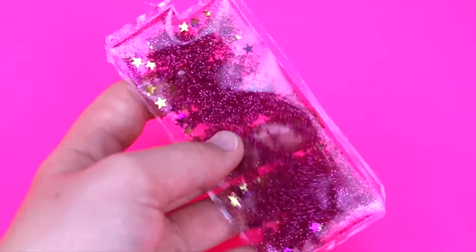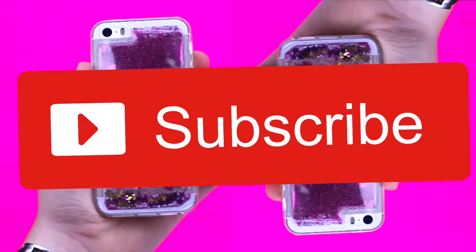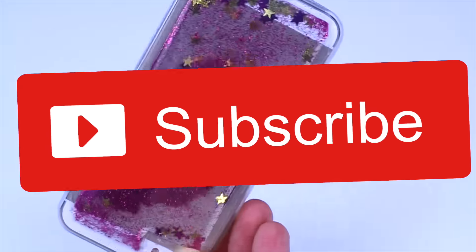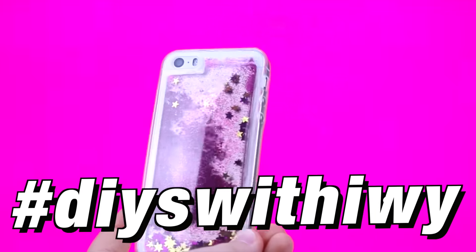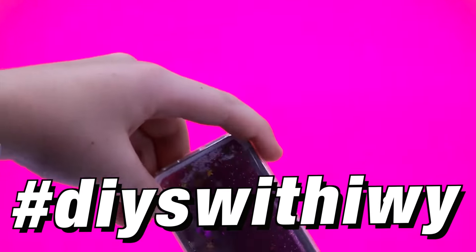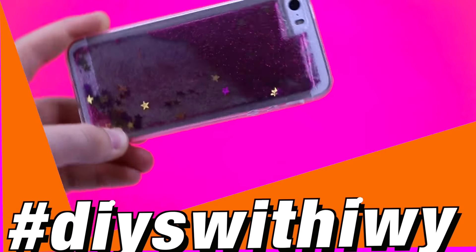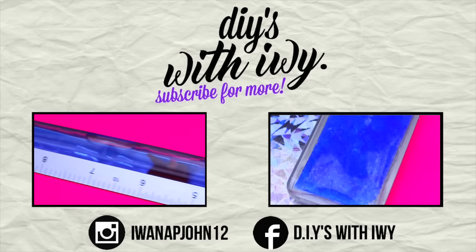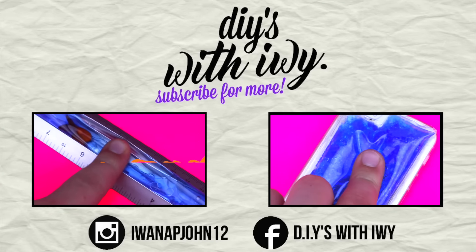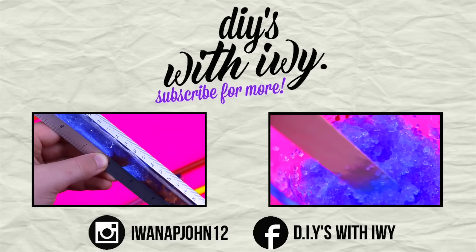So guys, I hope you enjoyed that video. As always, please comment and like, and if you're new to my channel, hi my name is Yui and I hope you can subscribe. Also if you're going to recreate any of the DIYs on my channel, I would love to see them. On Instagram, use the hashtag DIYs with Yui and I'll be sure to see them and like them. I'll see you next week.